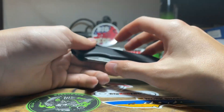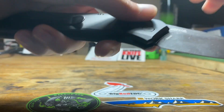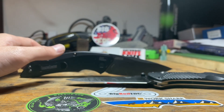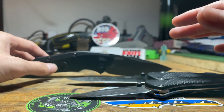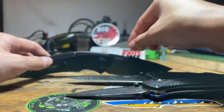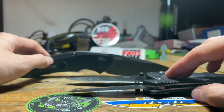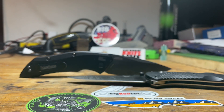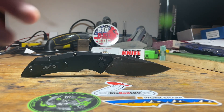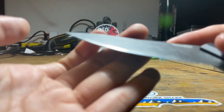The blade is made out of CPM 154. The difference I can find online — there's the Benchmade Barrage and the Mini Barrage, both made out of 154CM. The only difference I can find is that this is US-made CPM 154 powder steel, while 154CM is a different type of steel. That's the only difference I can find, unless someone in the comments can say something else. But yeah, the blade is really great — I sharpened it.